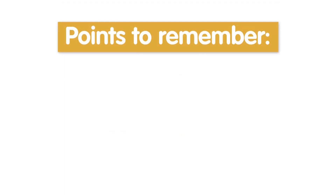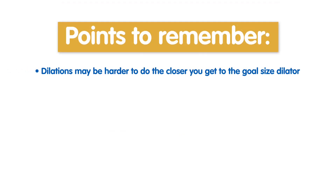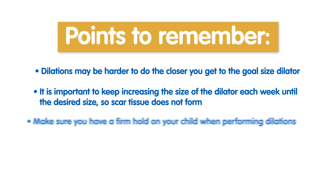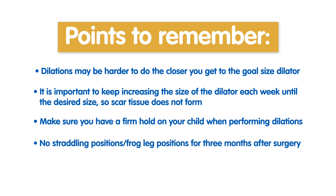Points to remember: dilations may be harder to do the closer you get to the goal size of the dilator. It is important to keep increasing the size of the dilator each week until the desired size is achieved so that scar tissue does not form. Make sure you have a firm hold of your child when performing dilations. Your child should have no straddling positions or frog leg positions for the first 3 months after surgery.